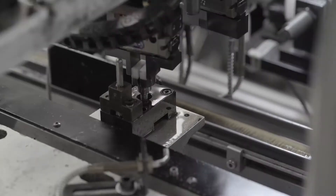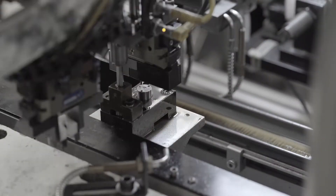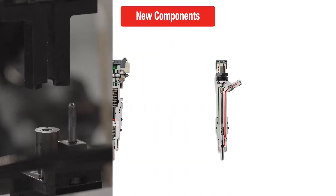Every time we remanufacture a diesel injector, we administer a precise, repeatable process that includes replacing every necessary component with new. Let's take a closer look.